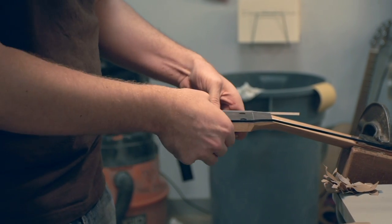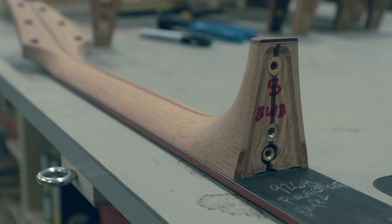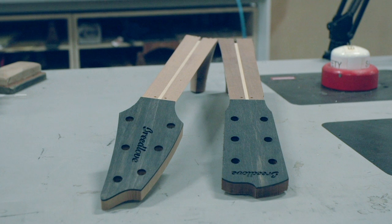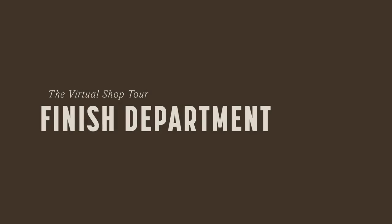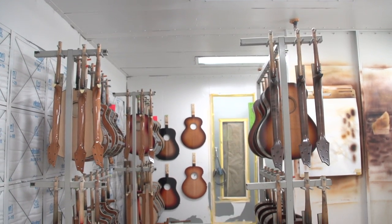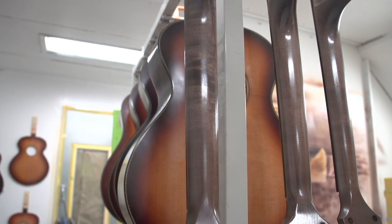After this process is complete, each neck will undergo an inspection, and if it passes, it'll move on to the finish department with its body. The finish process takes about two weeks, and once applied, the overall finish will be around eight mills.